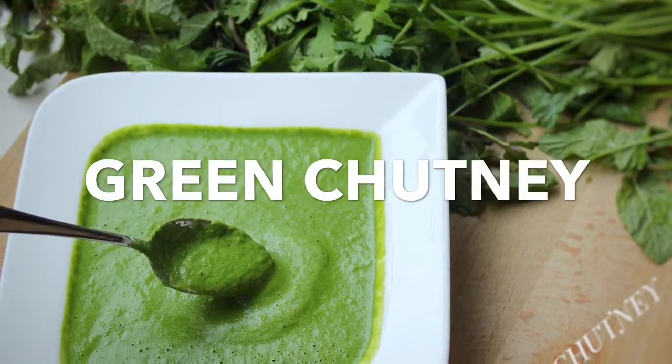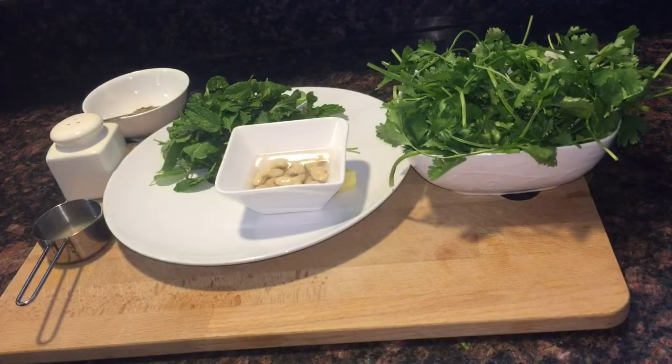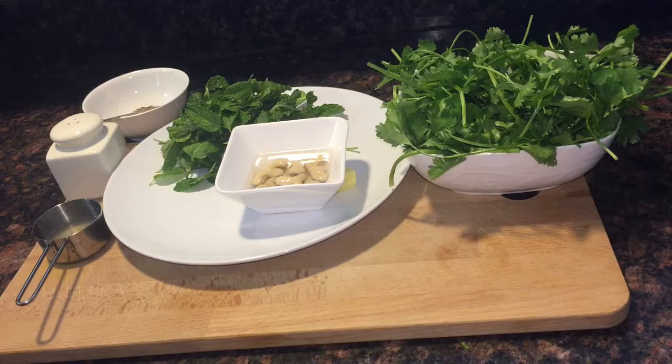Hello viewers, today I am going to make green chutney with mint and coriander leaves. I usually use this chutney as a spread for sandwiches. So let's quickly go through the ingredients.